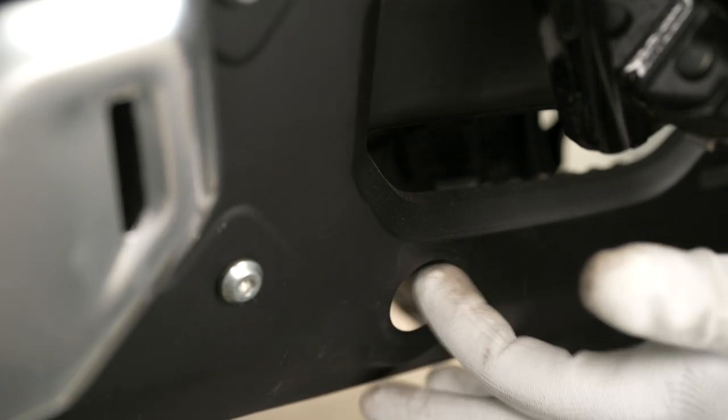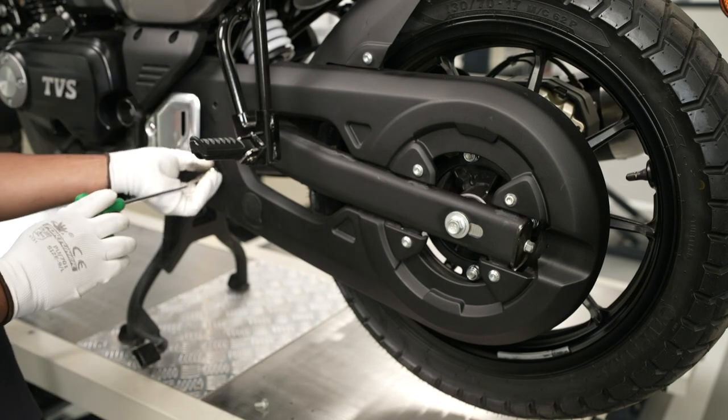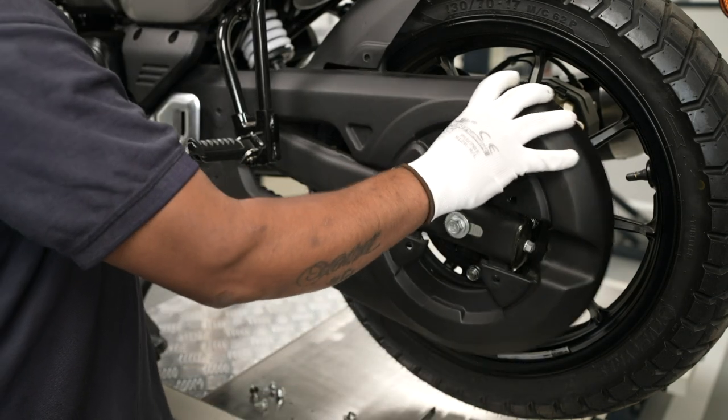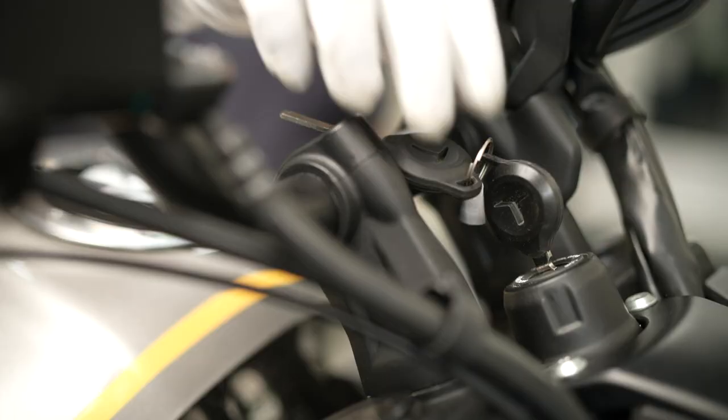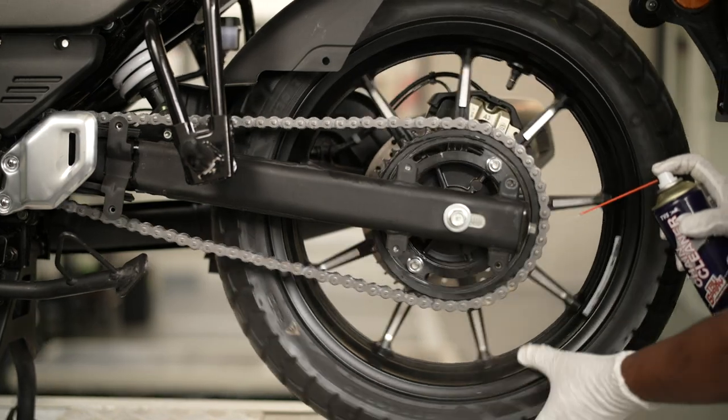Remove the inspection cover and check the slackness. Remove the mounting screws using a 5 mm Allen key. Now gently pull out the chain guard.